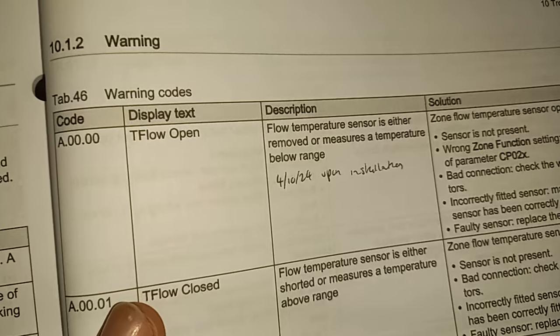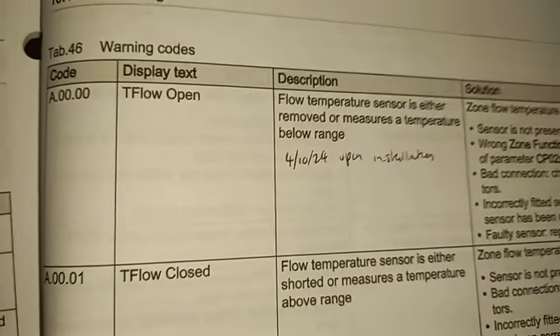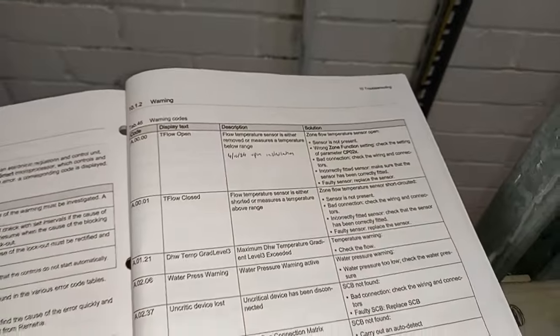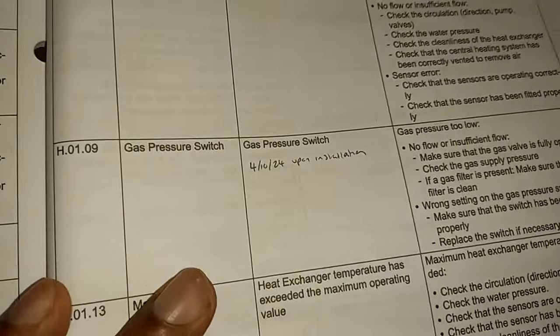So this fault code came up second. The first fault was to do with the pressurization unit — that was a genuine one. Then this one came up: flow temperature sensor is either removed or measures a temperature below range. I managed to get into the settings as an installer and cleared that.